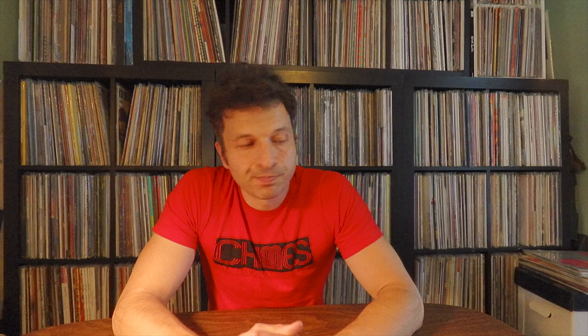Those are the records I was pulling out to re-examine. I was thinking about doing the Master Wilburn Burchette video, which will be interesting, and wanted to show these along the way. We've been listening to Tom Smith's 'Still Life' on Lone Oak Productions, 1978 — year of my birth. Hope you enjoyed this little video on guitar soli, primitive Americana, and private presses. That's all I've got for you — see ya.